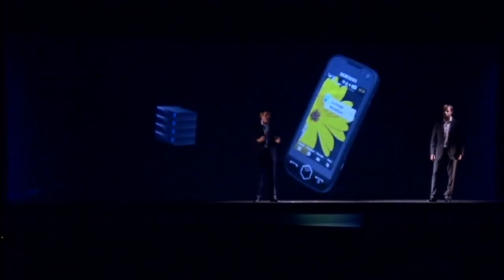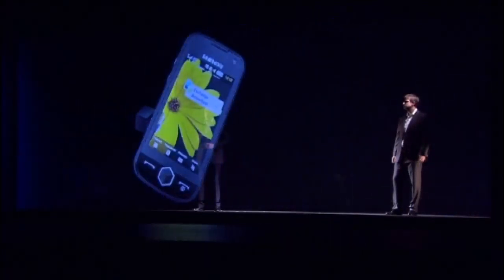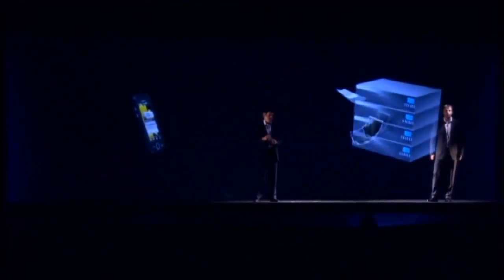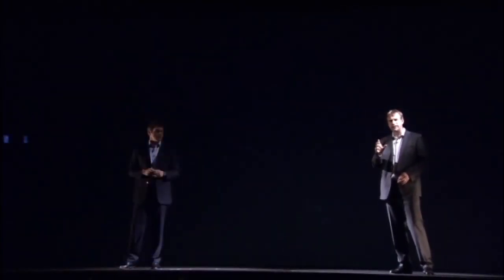The JET also communicates with corporate servers wherever you are. Key options include email, contact, task, and calendar, which are the most desirable when doing business with your mobile phone. For the first time ever, you get Microsoft Exchange ActiveSync in a non-smartphone. Thanks to Samsung's optimized algorithm, JET consumes less energy than other smartphones to run MS Exchange ActiveSync. We've made it much easier to access MS Exchange ActiveSync, reducing time and enhancing convenience. You can even access it directly through an icon on the widget screen.